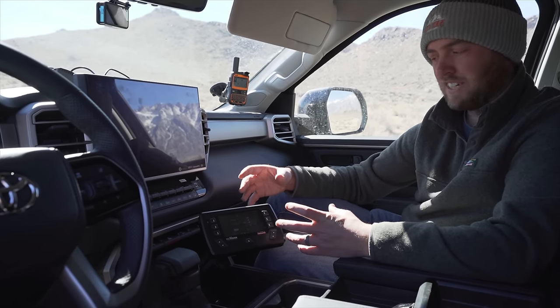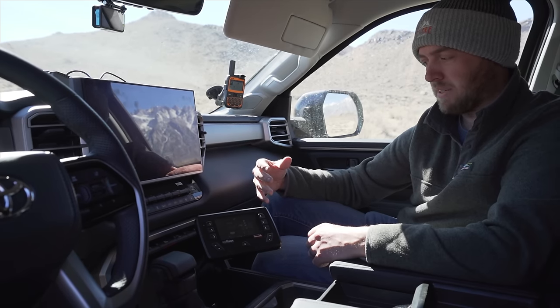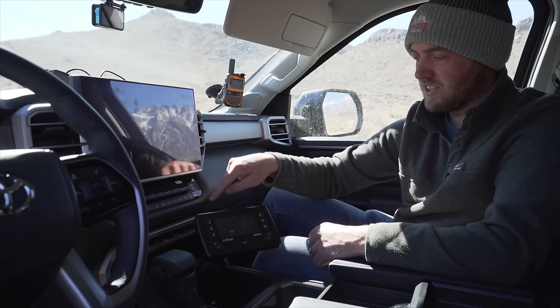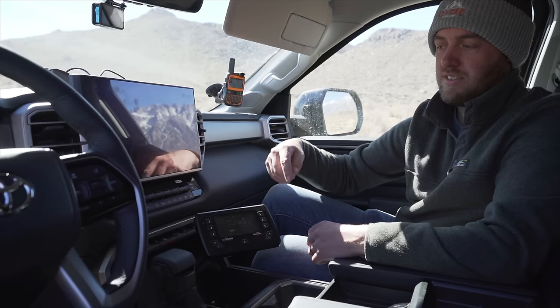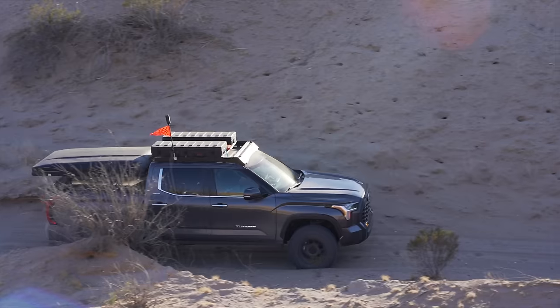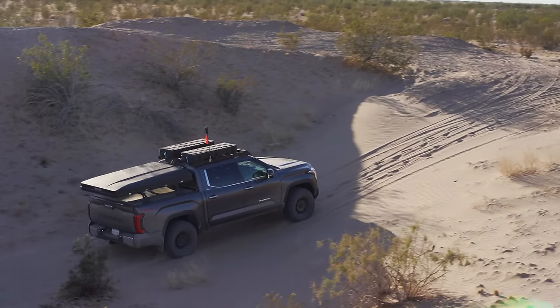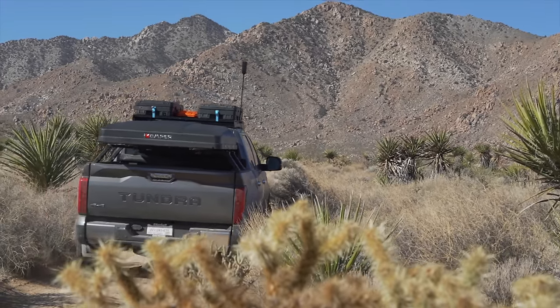Anytime I cut holes or drill into the vehicle I try to do it to something that's easily replaced, and this panel is one of those things. It's just a single panel back there, so if I ever decided to sell the vehicle or change this system I could probably buy another one of those panels for around $20 to $30, pop off some trim, pull that out and replace it.